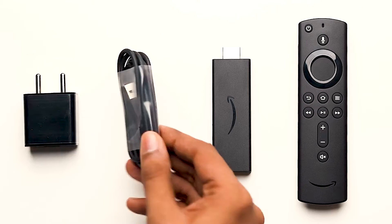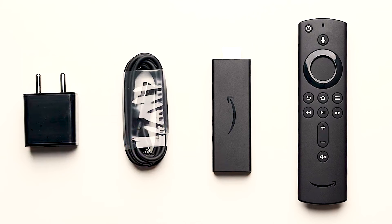Therefore, it's recommended that you use the box power cable and the adapter that come with the Fire TV Stick for optimal performance. And if you think about it, there's a reason why Amazon's spending so much money on these adapters, so just make use of that.